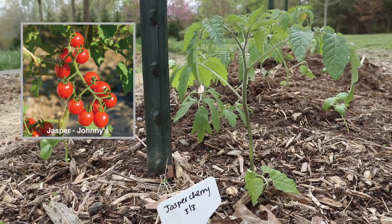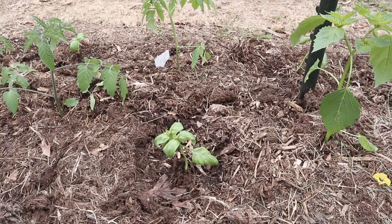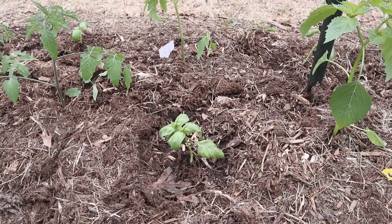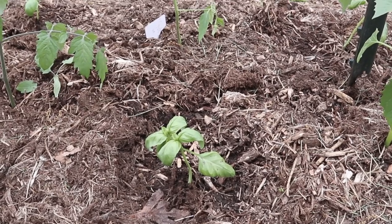These tomatoes are all indeterminate, so they're going to be pruned either to a single stem or to two stems, unlike the determinate varieties that we have in our raised bed. They're spaced about 12 inches apart and we've also popped in some basil plants in between all of these tomatoes as well.